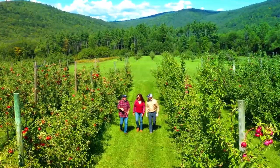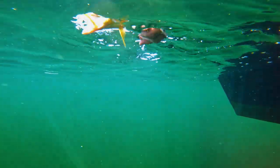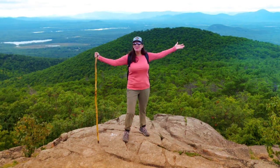Fresh from the orchard. Fish on. Fish on. Woohoo! Welcome to Maine.